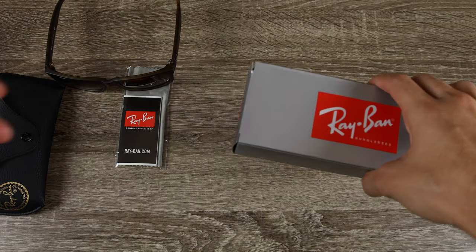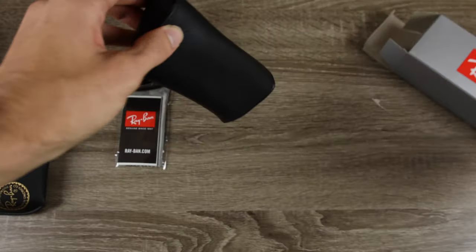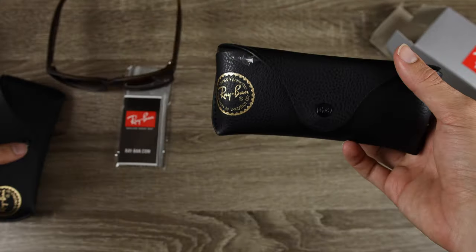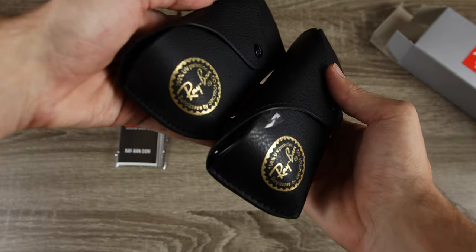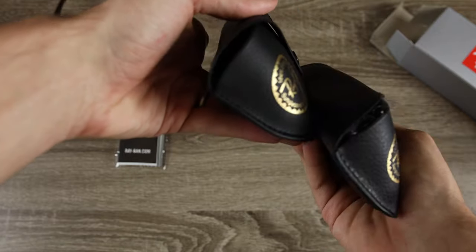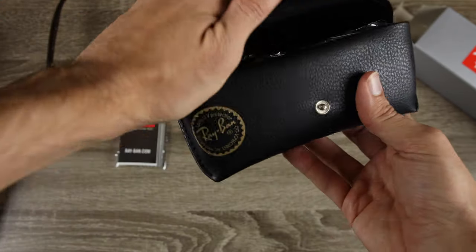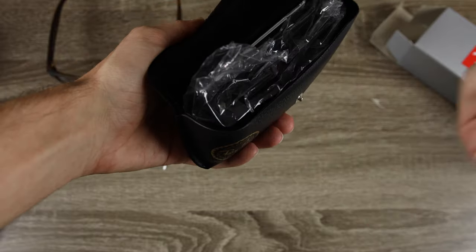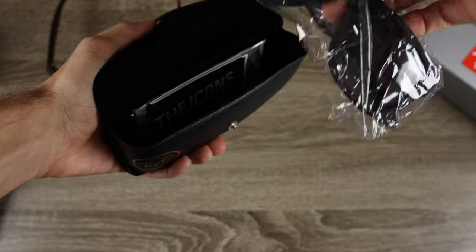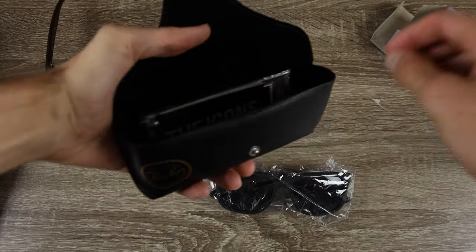Now let's take a look at our eBay pair. Opening it up, the cases look very similar — it's really hard to tell the difference between a real and fake case because they're so easy to copy. Popping the top on the eBay pair, we can see first off that it's covered with this plastic material, which is definitely strange.